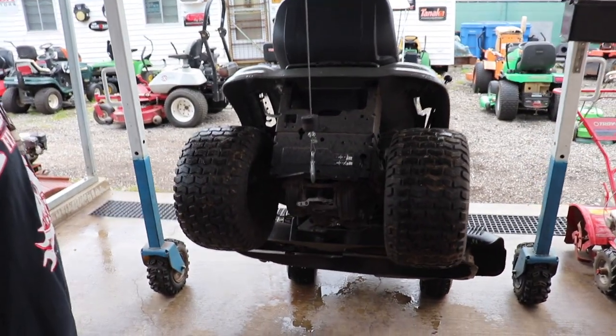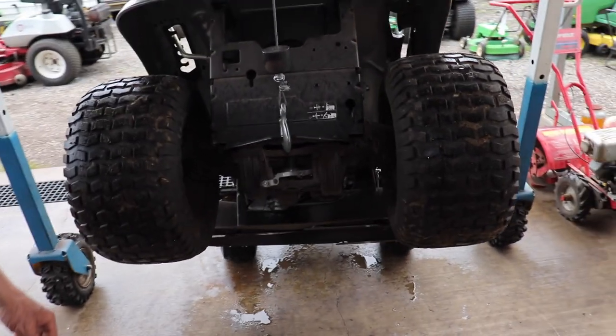So, got a tractor with a plastic trans? I'd get rid of it.